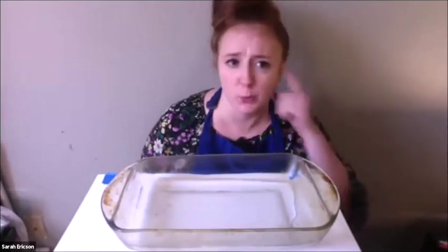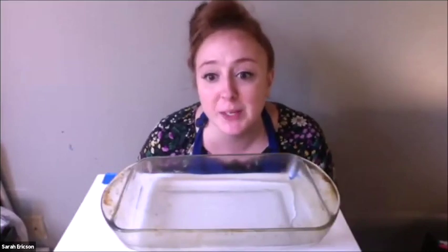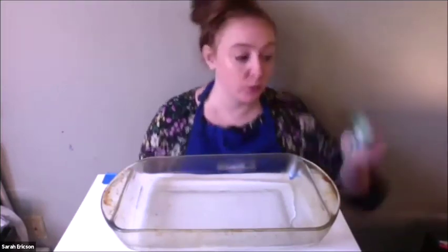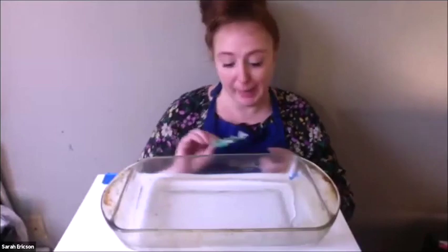Max from Ohio also thinks it will float. Aaron thinks that the ink will spread in the water. You noticed I had a couple different colors on there and you think they'll mix together — all interesting hypotheses. Let's go ahead and drop it in and see what happens. I picked a different flower; this one is blue. I folded in the petals and I'm going to drop it in.